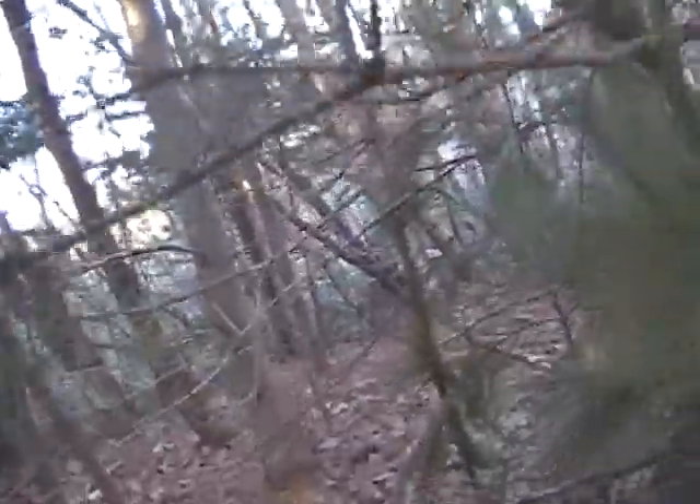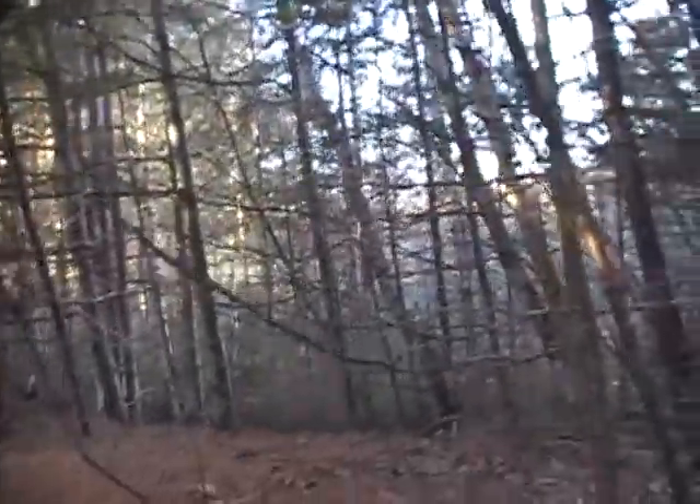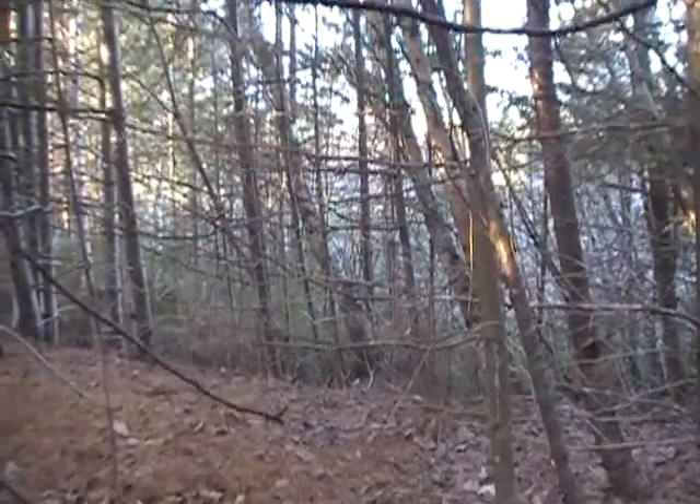I don't even know if they're running. But it's hard to tell because, as you can see, there's no snow. Wizzman500 — stay tuned. We're gonna check the other ones here in a bit.